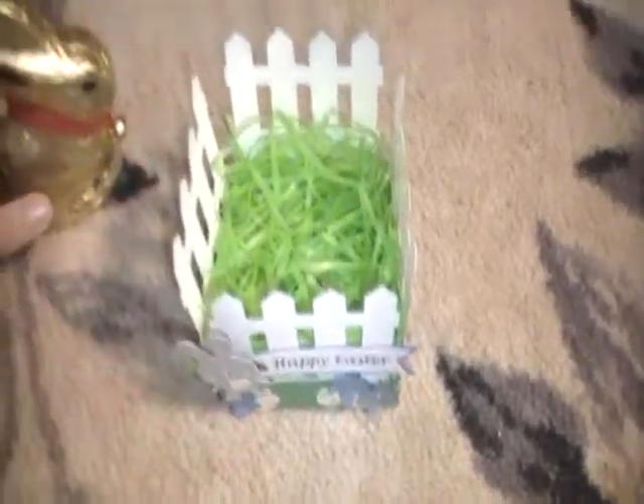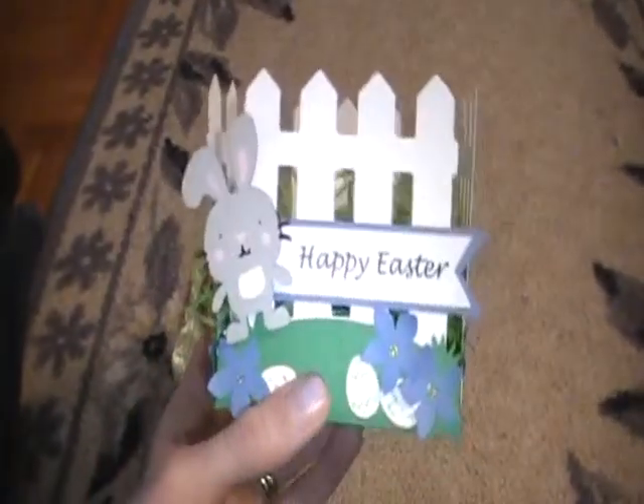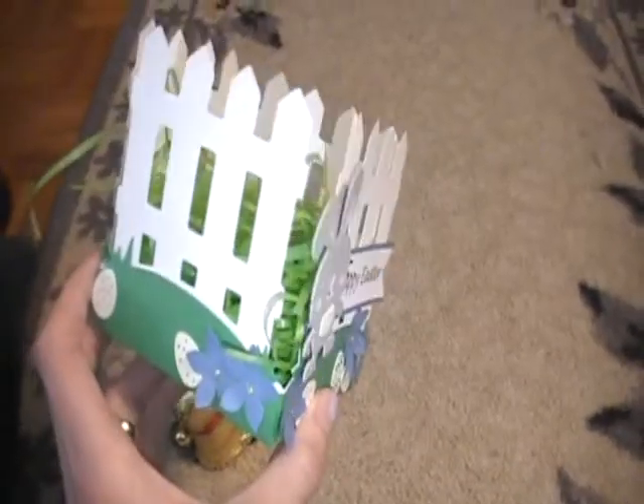It was big enough. I was worried at first — I cut it out with an 8.5 by 11 piece of paper and it didn't really fit. So then I had to pull out a 12 by 12. So now I have a basket that is cut from an 8.5 by 11 that I'm in the process of decorating, and I have to figure out what I'm going to do with it.